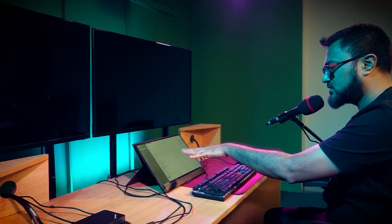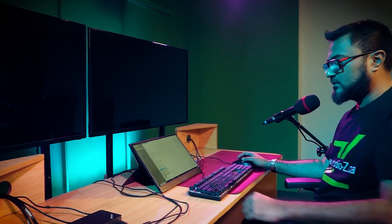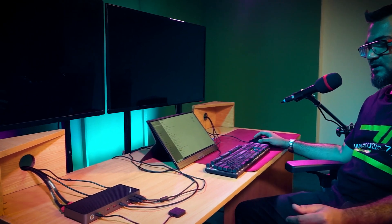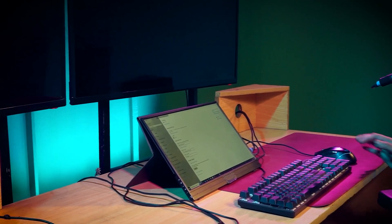Now we have our PC connected to this KVM switcher with just one display connected. The touch is working — we're going to try that. Let's go and add our LED TVs. These TVs are already connected to the KVM switcher; all we have to do is get two high-quality HDMI cables to connect to the KVM switcher from the PC. We're going to use the cables we got from Mini Superu with this dock.